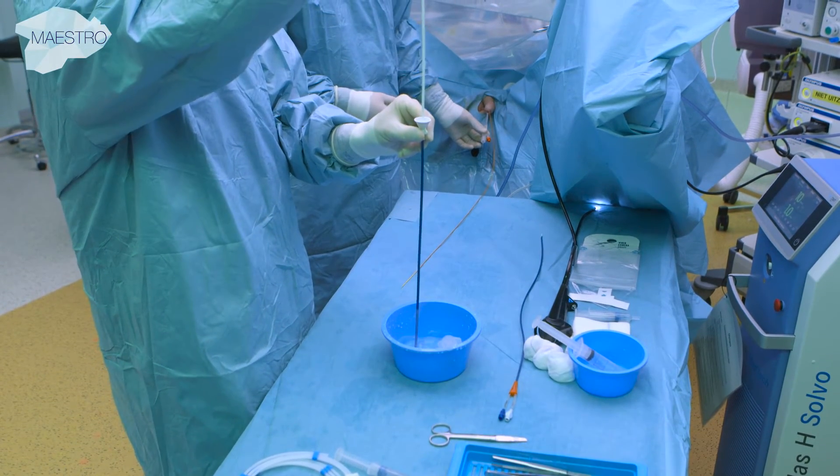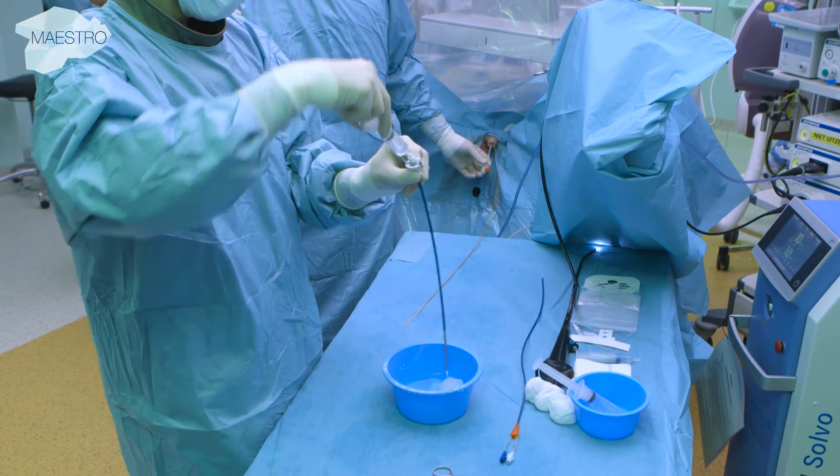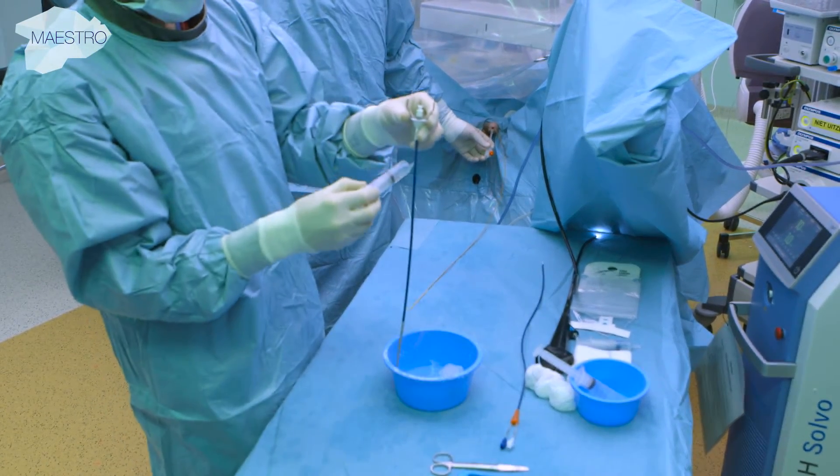The small size of the 10-12 French access sheath in combination with the latest endoscope generations ensures adaptation to the patient's anatomy to reduce the risk of lesions in the ureter.